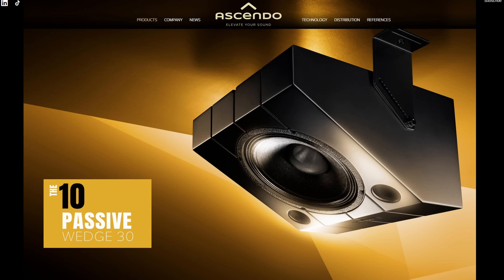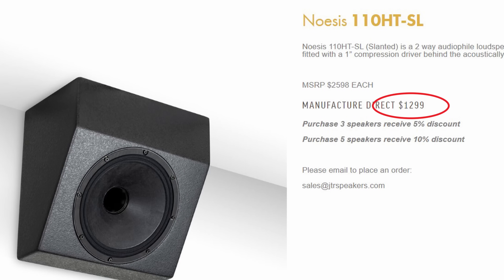I need some Atmos and surround speakers in my theater, and I really need some high-efficiency ones — something like the JTR or the Ascendo Audio. I looked at those and they are really expensive. The JTR 110s, for example, are $1,300 per speaker.